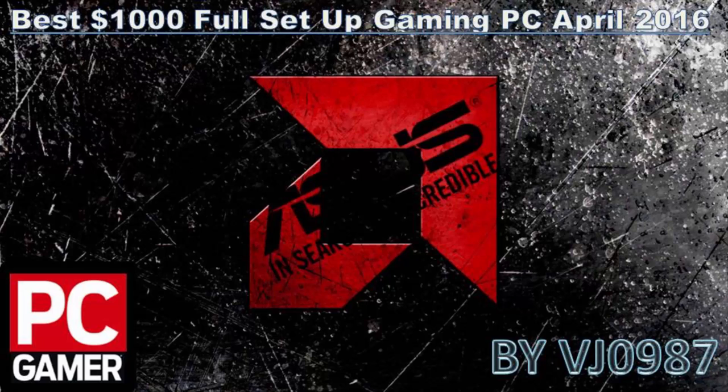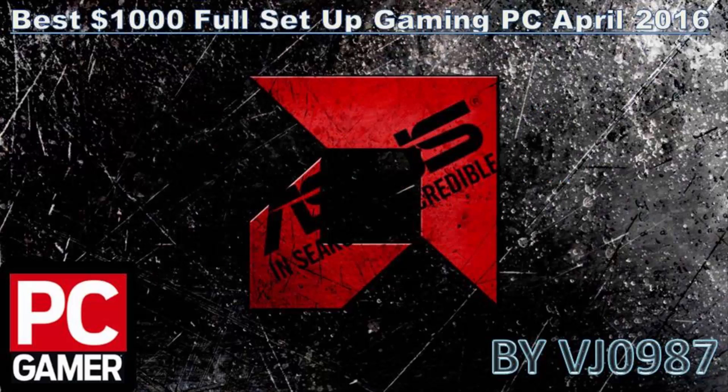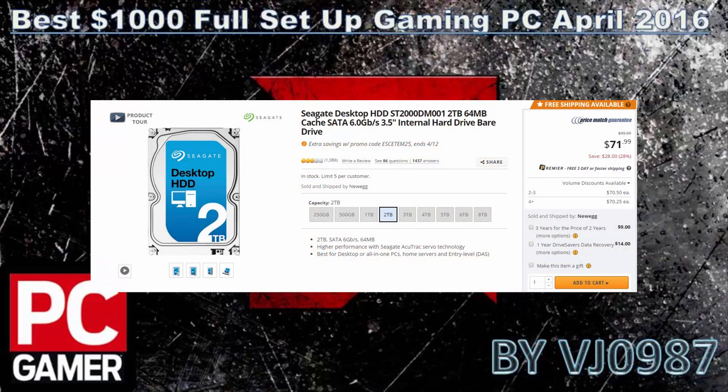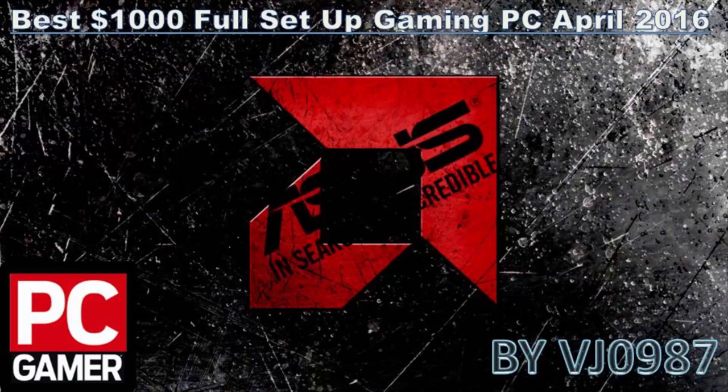I also go with an SSD for faster boot times and loading speeds — the ADATA Premier 240GB. It's best to put your OS and some games on it. For around $59 it's the best deal out there for 240GB. For mass storage I go with the Seagate 2TB, 6Gbps, 7200RPM hard drive with a 64MB cache, and for around $72 that's a steal.